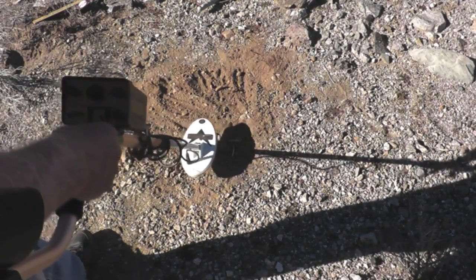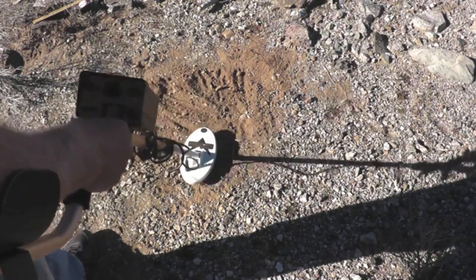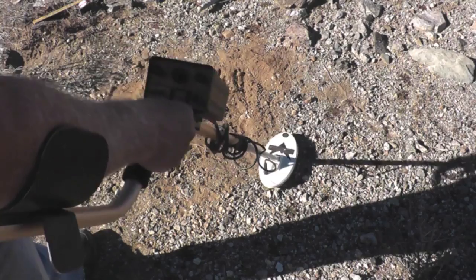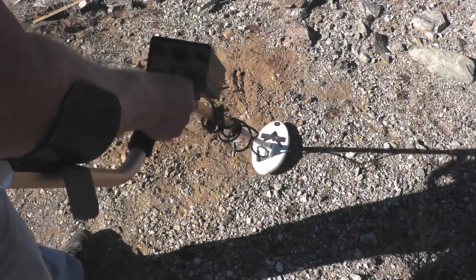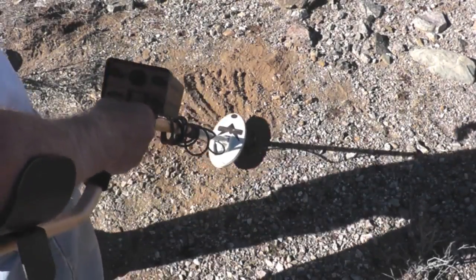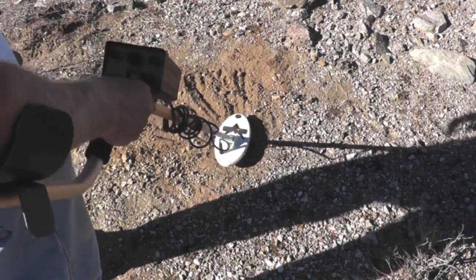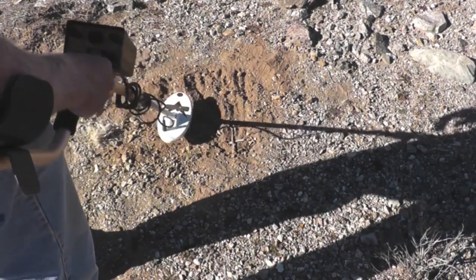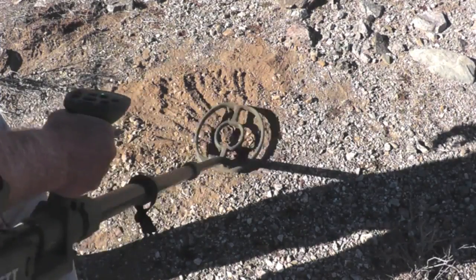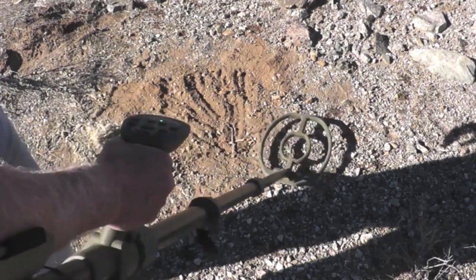Here's the Gold Bug on the 0.3 gram gold nugget. Nice, strong signal. It's at 3 inches. I'd definitely dig that. The ATX also gives a nice signal on the 0.3 gram nugget at 3 inches.